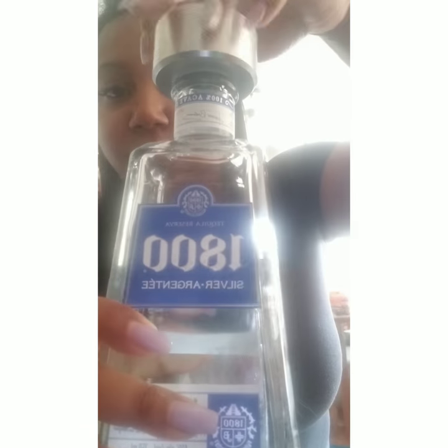All right, I'm going to show you guys how to make a healthy margarita in a minute. Let's do this. Get a shaker, tequila — pour one ounce into your shaker.